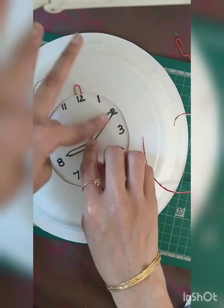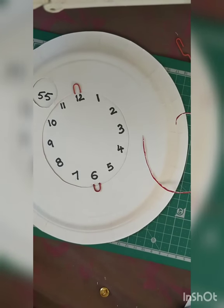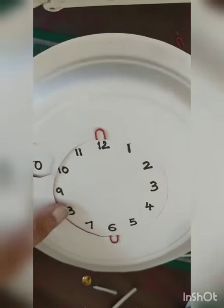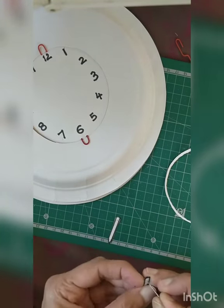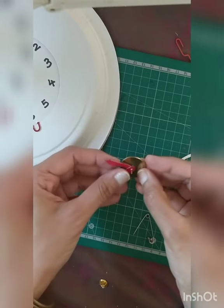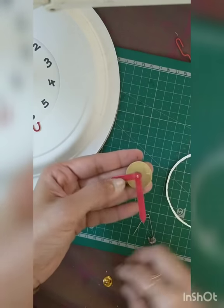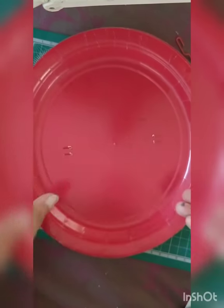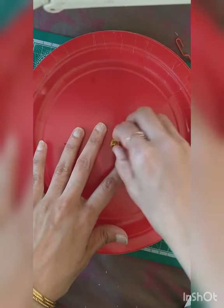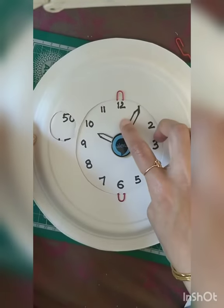Now let's fix the needles. For fixing the needles you will need a small pin — I'm using a badge-style pin from home. If you don't have such a pin, you can use a push pin, or old badges. Create a small hole and put the badge through. This is how it will look — put it at the center of the clock and fix the knob. Now you can move the needles.